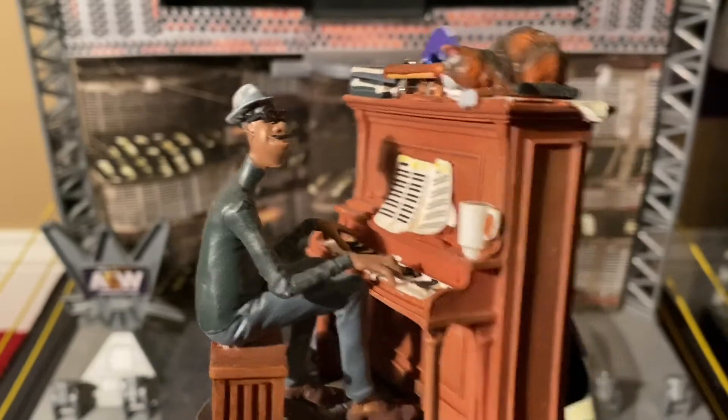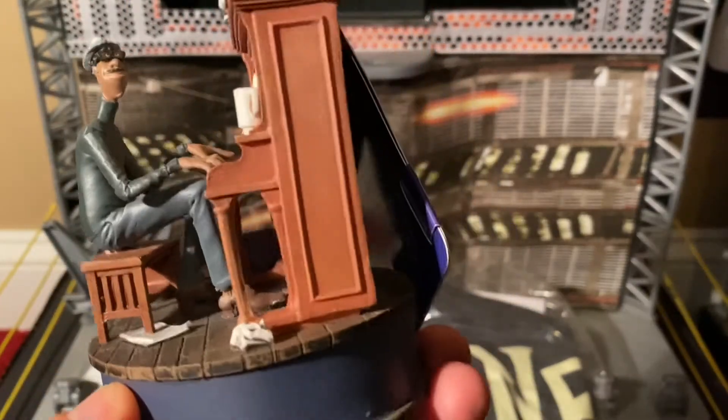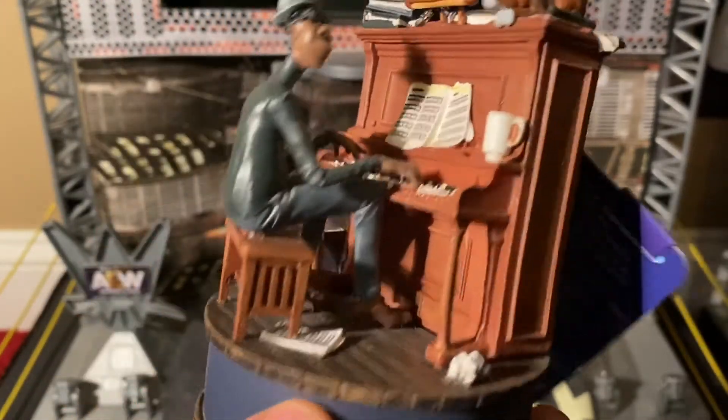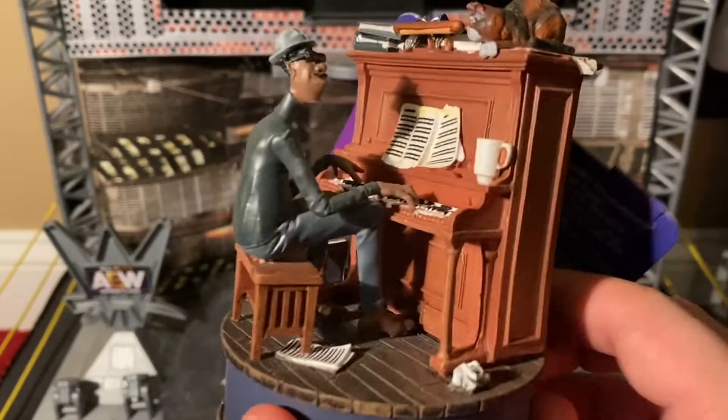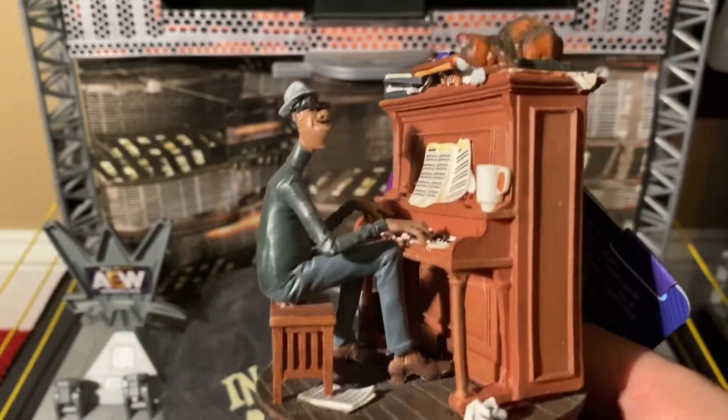Pretty cool, right? Now even if you don't use this as an ornament, it makes a great display piece to put with your Disney collection or maybe above the fireplace or whatever. I'm just glad I got this because this movie was fantastic. So if you don't have Disney Plus, what are you waiting for? Get it and watch this movie — you'll love it.